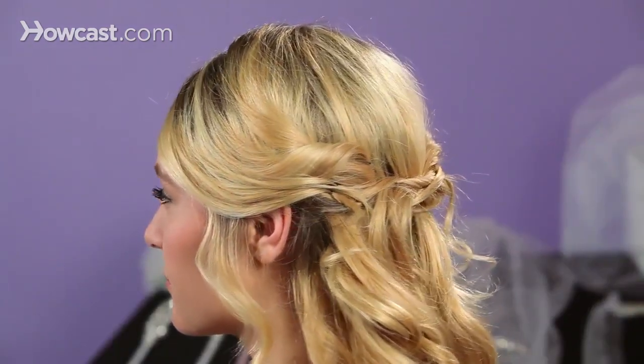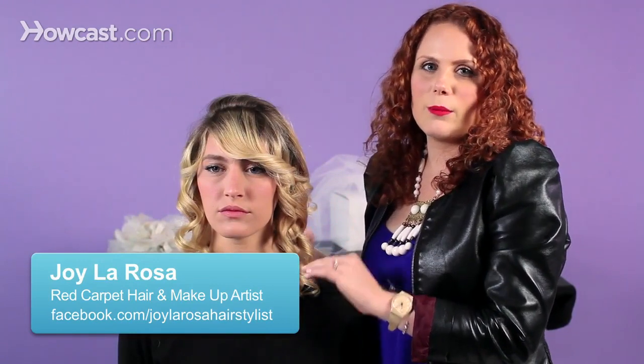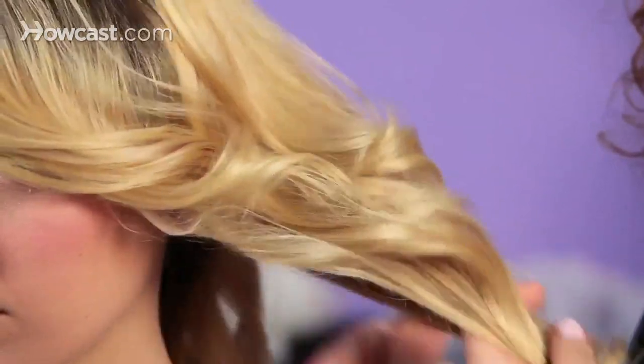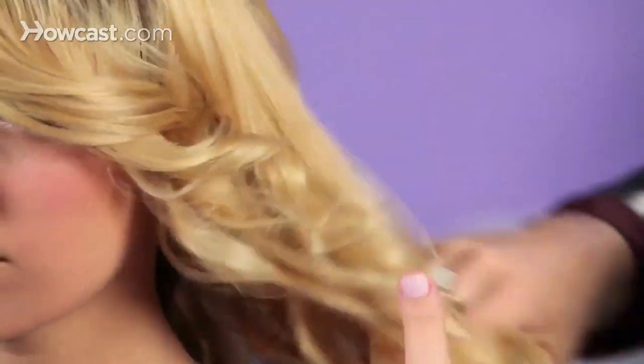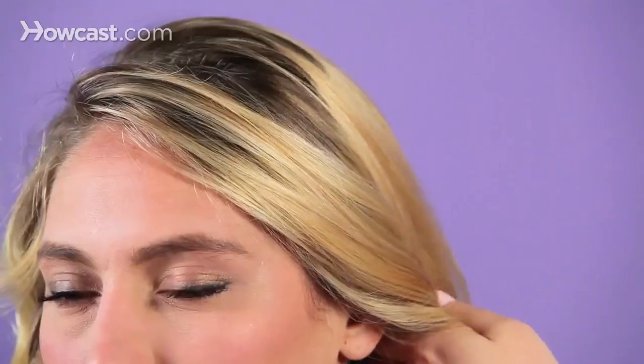Today we're going to be doing a half up, half down hairstyle. I've set the hair and it's very proper. Right now I'm going to go through and kind of toss it with my fingers and mess it up. I'm going to go through section by section and just run my hands through her hair. You don't have to worry that the curls are going to fall by doing this because we've made sure and pre-set them.